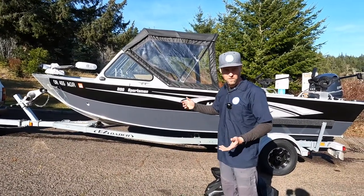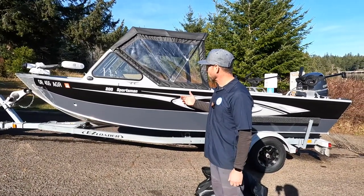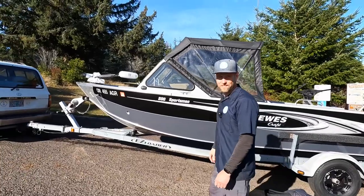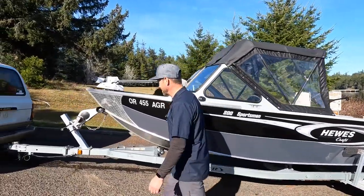This boat is still pretty much the identical one that's in production right now, so that should be available to you. It does have a backdrop — we just don't have it on there at this point. But this thing's got a lot of goodies, so it's going to make up for a nice boat.